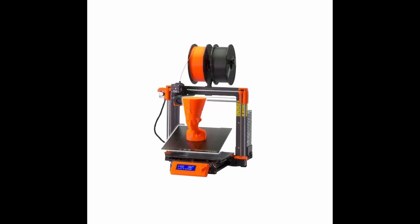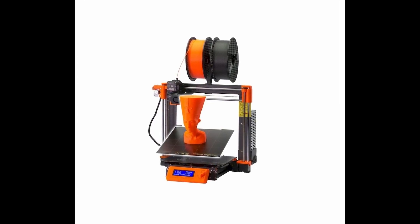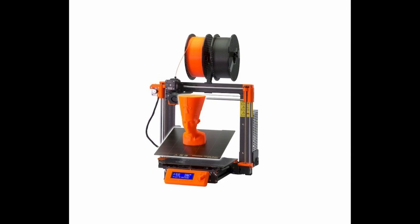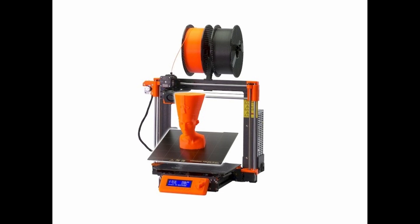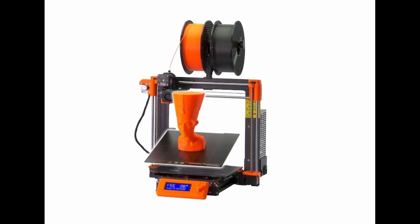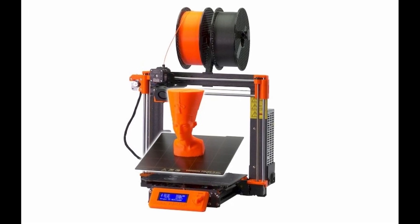The Prusa i3 MK3S Plus. This one is already out for some time, but Prusa decided to make improvements on this machine as well. Just like the Prusa Mini Plus, the MK3S Plus is getting the Super Pinda probe, providing better first layer consistency. But what else is improved? Well, on the X and on the Y axis, they have changed some things.